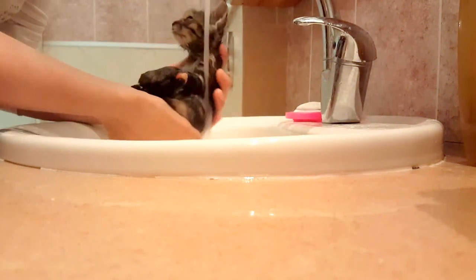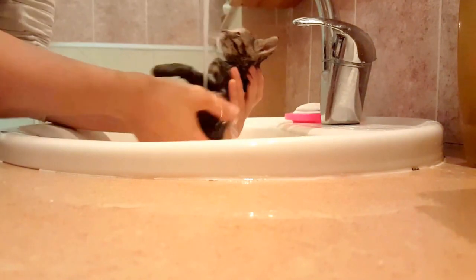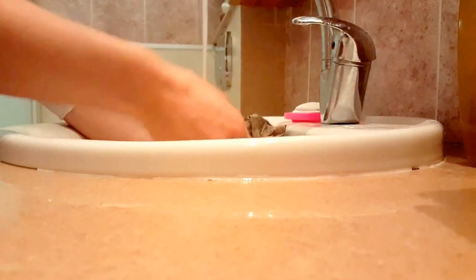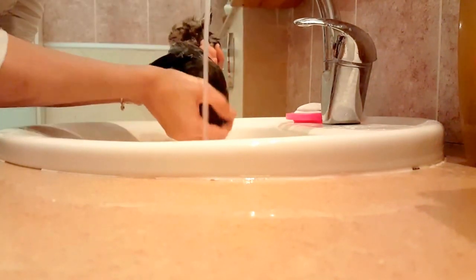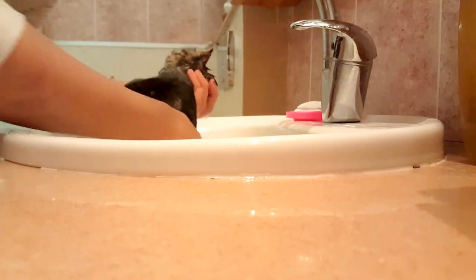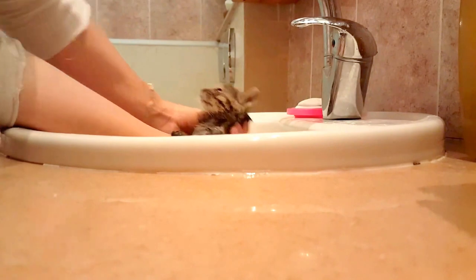What I do is I just hold her from here — you can see — this way she will not be very panicked. I put her body inside the water. Before I put her in the water I let her see the water so that she won't get panicked. And as you can see, I just bathe her. I put her inside the water — I hope you can see.